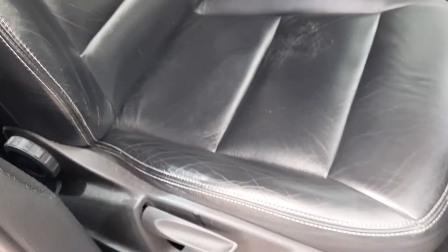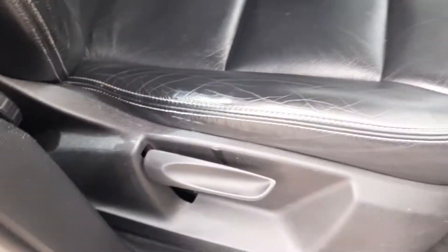You've got these black leather seats with the Audi badging, and they have rake and reach adjustment.